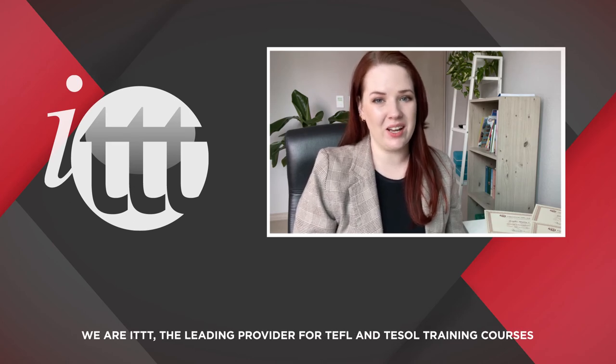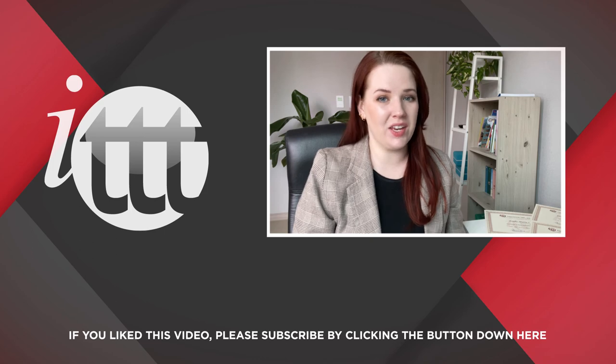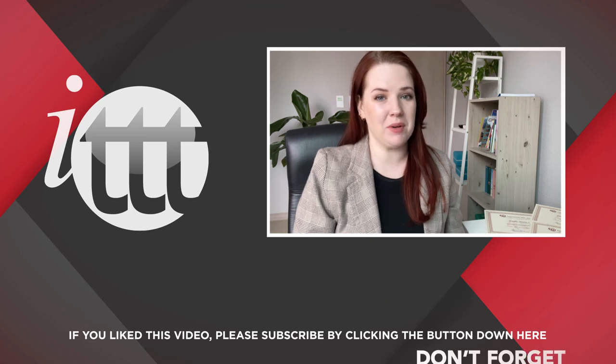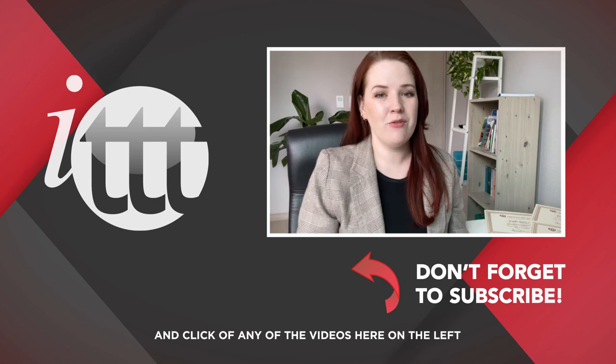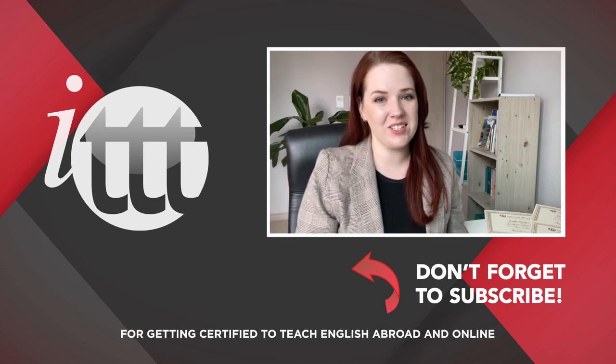Thanks so much for watching. We are ITTT, the leading provider for TEFL and TESOL training courses. If you liked this video, please subscribe by clicking the button below, and click on any of the videos here for more interesting teaching tips for getting certified to teach English abroad and online.